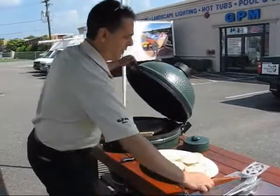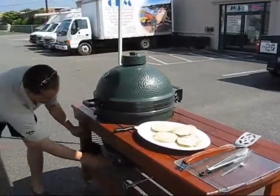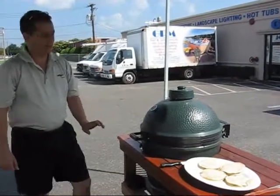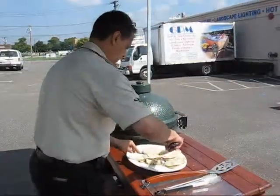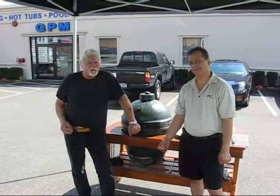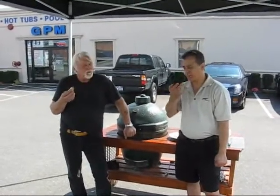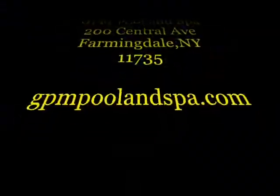We're going to close down our egg — take off the daisy wheel, put on the cap, shut the bottom vent. This ensures we have more charcoal for the next cook, because a lot of times we just stir it up and relight it. That's the beauty of the Big Green Egg. I'm going to let these cool down a bit before I taste one — I've burnt my mouth on these videos before. I'm Barry, and I'm Ray, and this video has been presented by GPM Pool and Spa. See you next time, folks. Good quesadillas, right? Thanks Barry, I appreciate it — that's a compliment.